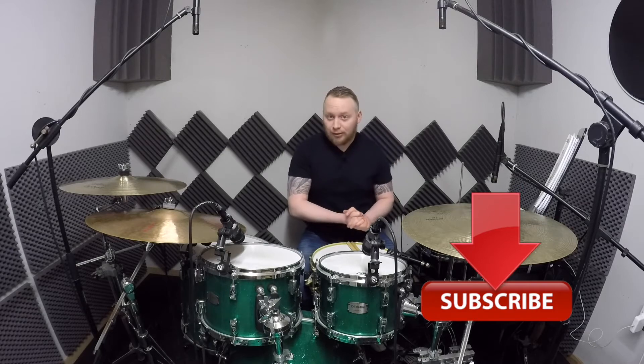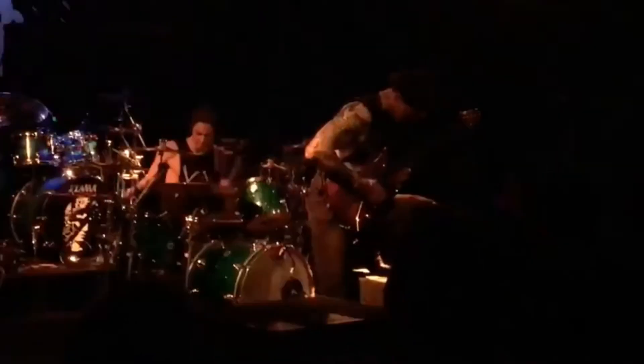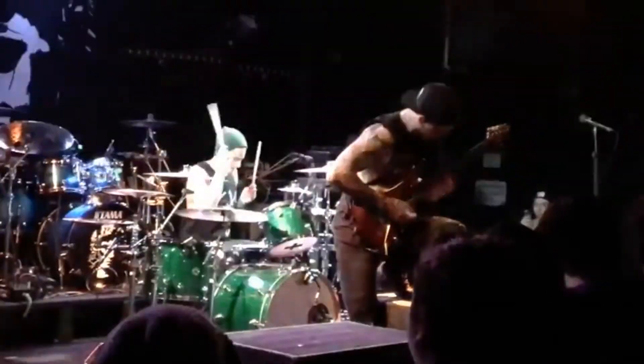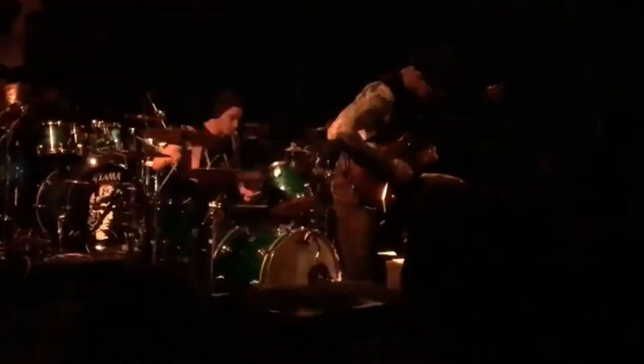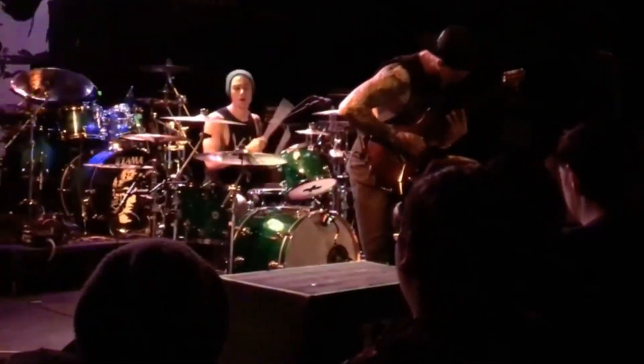Alright, let's have a quick look at Luke on the kit. Now the idea behind this is to take a little of all these drummers we study and inject that into our own playing. So we are going to take this one lesson at a time, and one fill at a time.